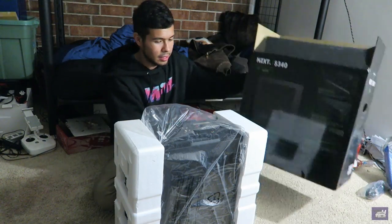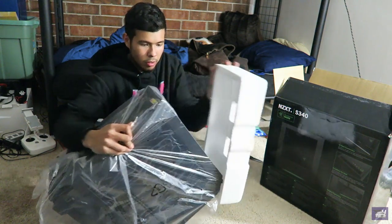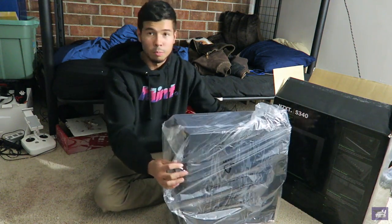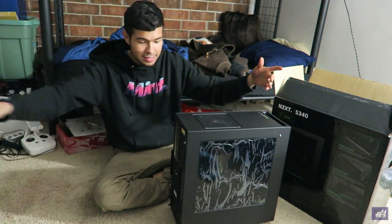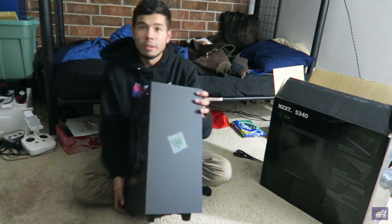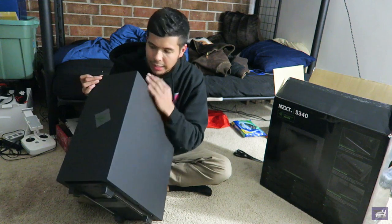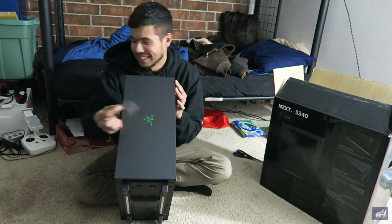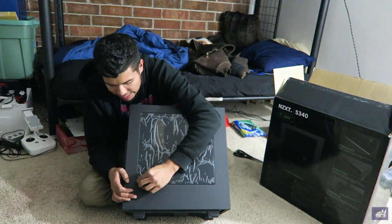Obviously to start off, the case is the NZXT Razer Collab — it's definitely a sleek case and I really like it. He told me to just pick a case and he'd take care of the rest. I went on Newegg, scrolled through the cases, and the second I saw this one I said I need that case. Let me give you guys a spin around — it's very sleek. Look at that really nice finish, got the Razer logo here. Let's peel this protective film off — oh my god, yes!